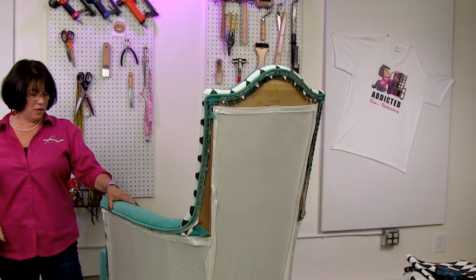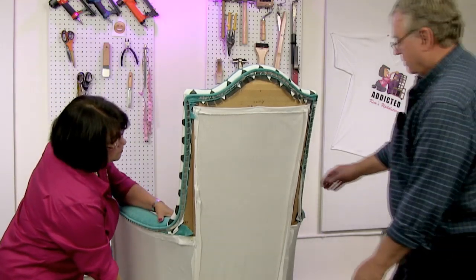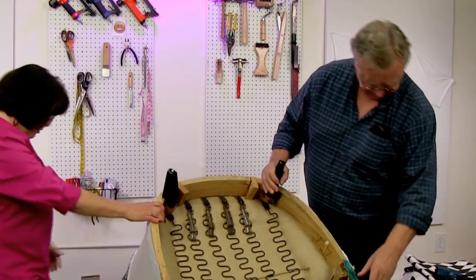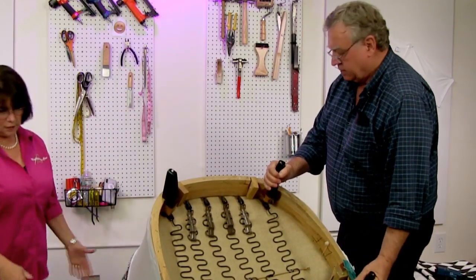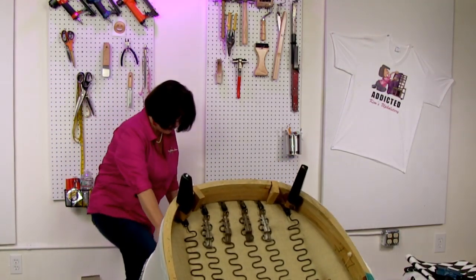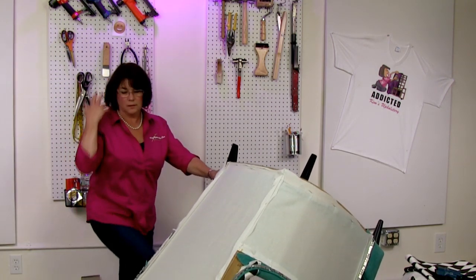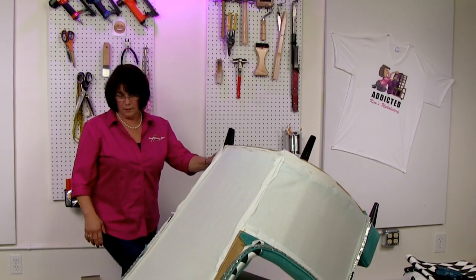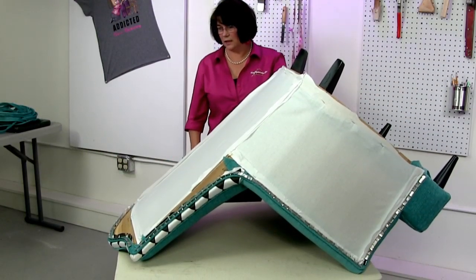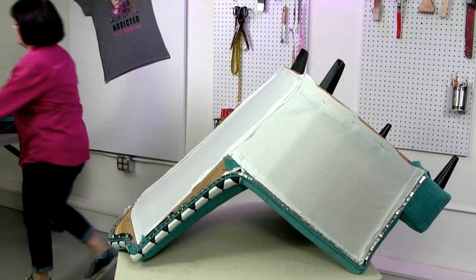Bill, why don't you come help me so I don't drop it on the floor. We're laying it on its front. I'll raise it up and spin it around. So now I'm going to put a piece of cotton on here and then put our outside fabric on the back — though we're not going to do it completely at this point. That cotton is a lot longer than the chair is wide, so there's going to be some waste here, but that's just how it goes.